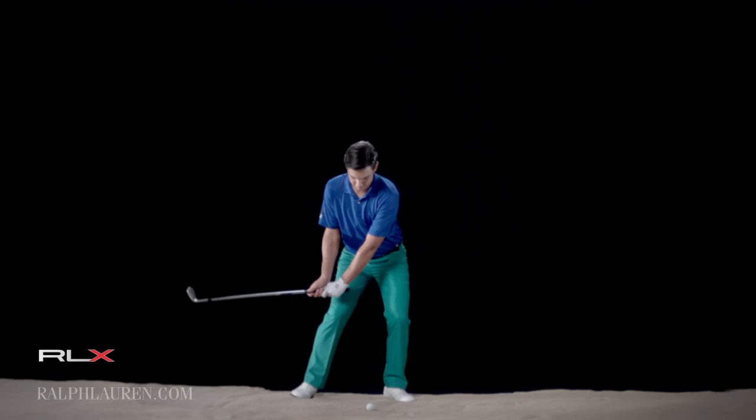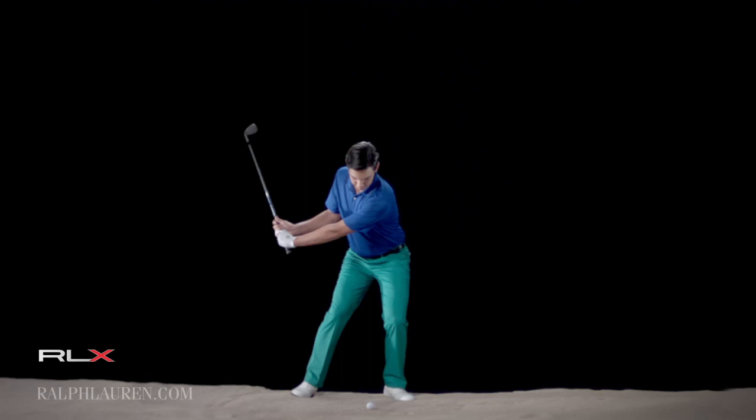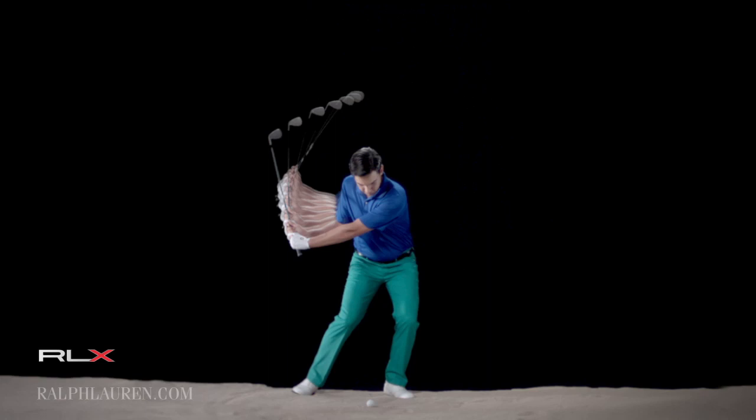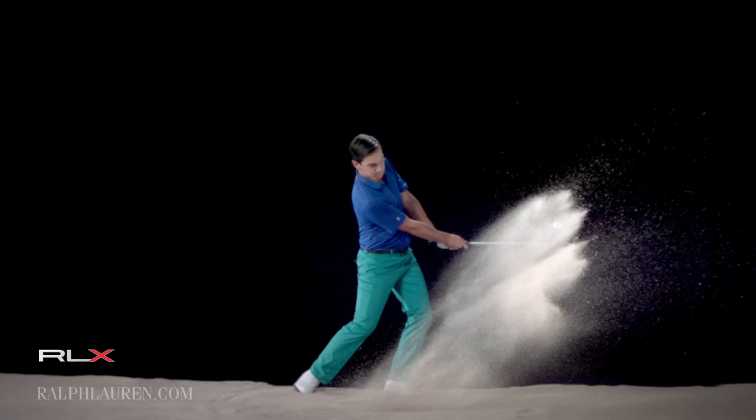What I try to do in a bunker shot — on my stance I try to open obviously all the angles of my body and also open the stance a lot and go low so I can feel the ground very well, and open the club face obviously, and then try to make a normal flop shot and go around with the body and with the hands and you go through as fast as you can so the sand is gonna make the ball come out well.